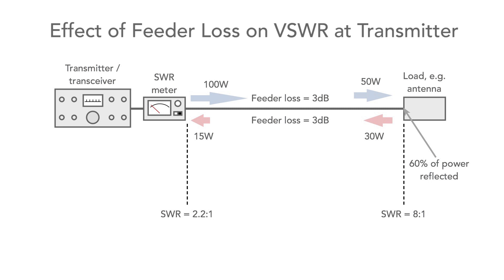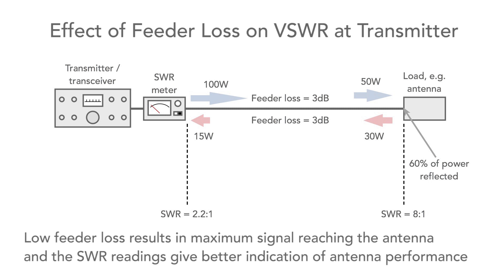The moral of this story is that a good SWR reading may not necessarily mean that the antenna is right. Make sure that the feeder loss is as low as possible — not only will the most signal reach the antenna and be radiated, but you'll have a much better idea of what's going on.